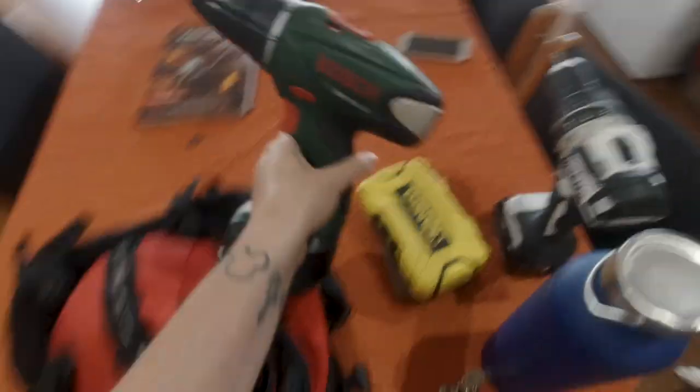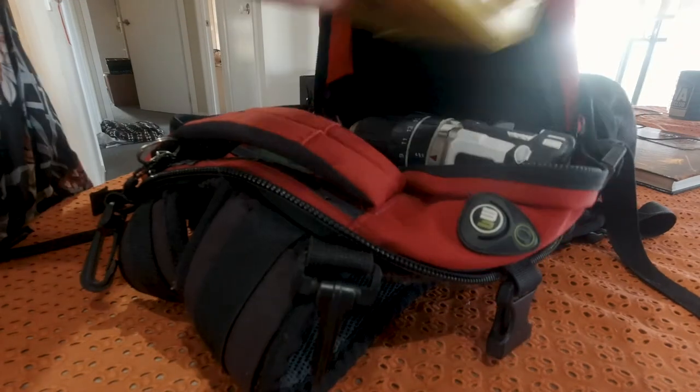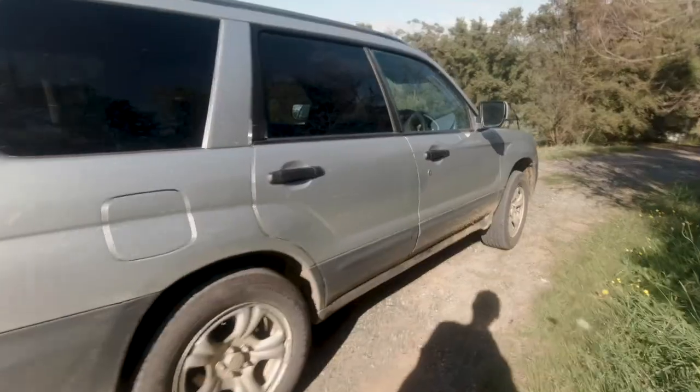Got two drills just in case. Time to go!